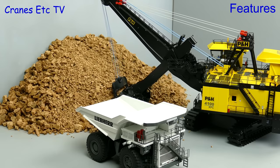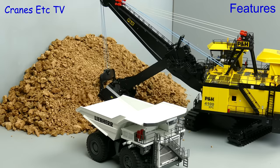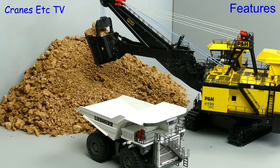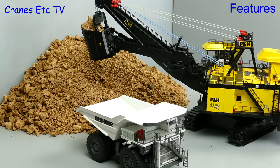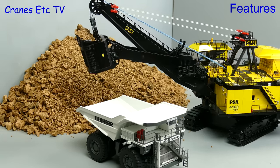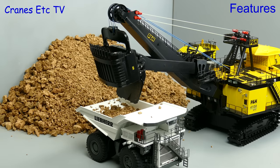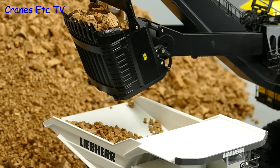Rather than make any more mess the Cranes Etcetera team have whistled up a mining truck, and then you can practice at getting an efficient cycle time to load the truck. It has to be said that doing this operation is not as easy as it looks, and you do have to practice driving the model to get it to perform well. Now let's view the loading in slow-mo to get that super realistic look.